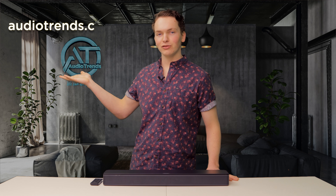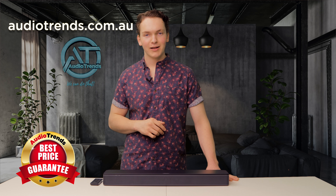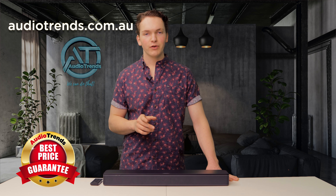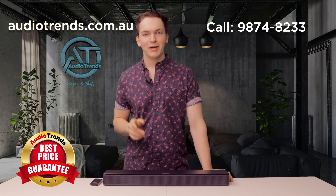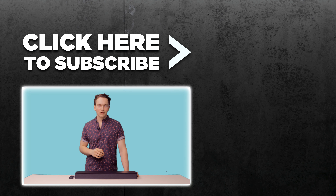The Bose TV speaker is a fantastic affordable home audio solution. If you'd like to get one for yourself, head to our website at audiotrends.com.au. We've got a best price guarantee so you'll always get a bargain. If you've got any questions about the Bose TV speaker, feel free to call us on 9874 8233 and one of our friendly staff will be able to answer all your questions. Thank you so much for watching Audiotrends TV and I'll see you next week.